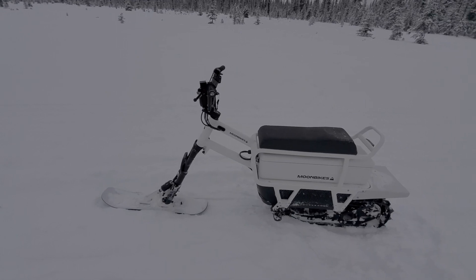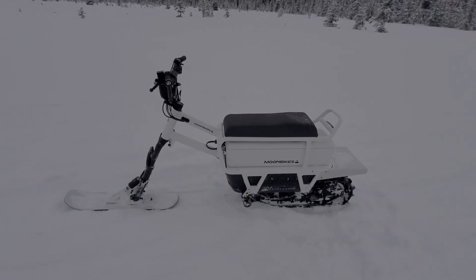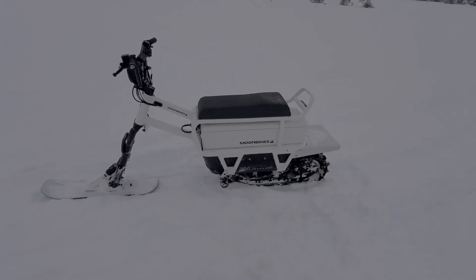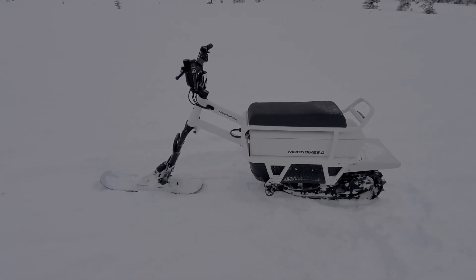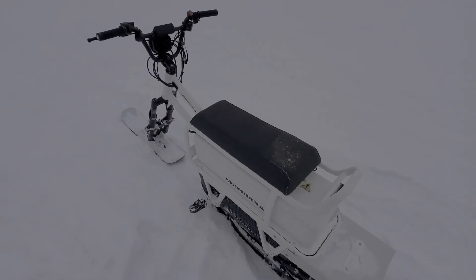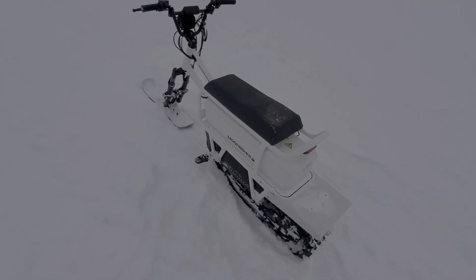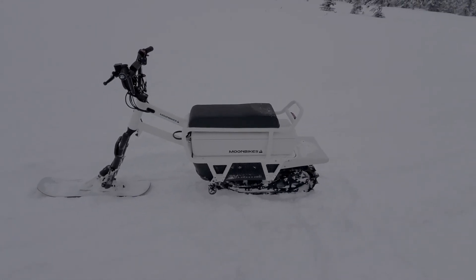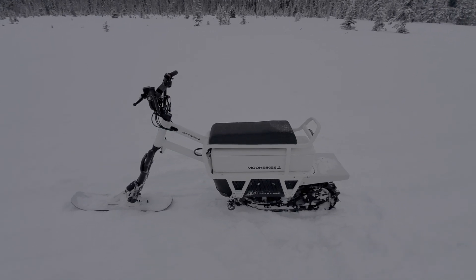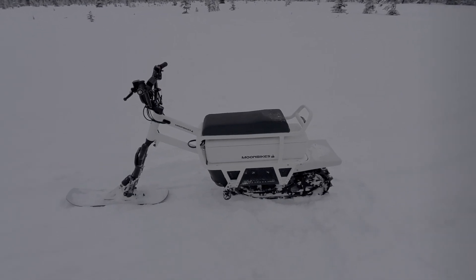And I tilted the handlebars forward a bit. It might be a little too far, but anyway, it's better because you end up riding sort of on the front part of the seat. I have pretty long arms, so I tilted the handlebars forward and it's a much better feel, a lot more stable. So I'm going to set it up and zip around through the trees a bit, show you how it does.